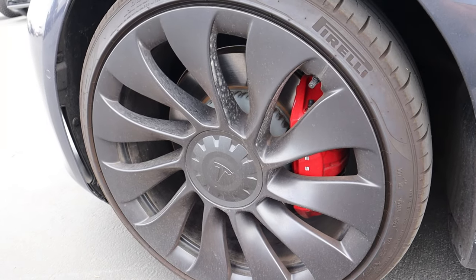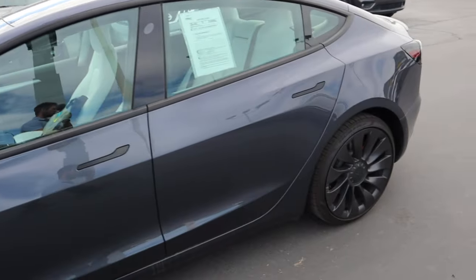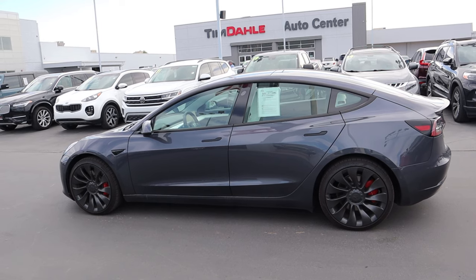Red brake calipers signify that this is the performance model. We have our camera here on the side, body-painted mirrors. And you can see the door handles are flush with the bodywork to also help out with aerodynamic efficiency. It's not white for once, and it actually looks really cool in this color.